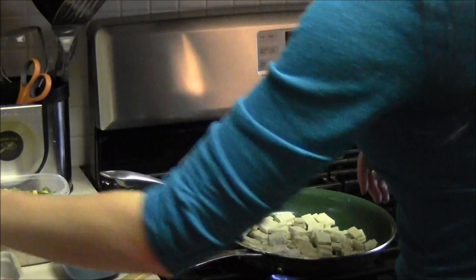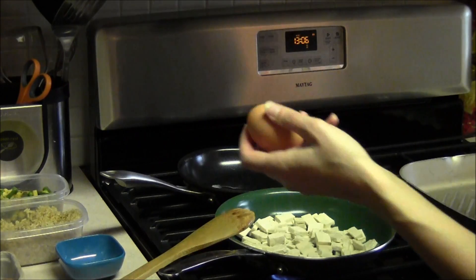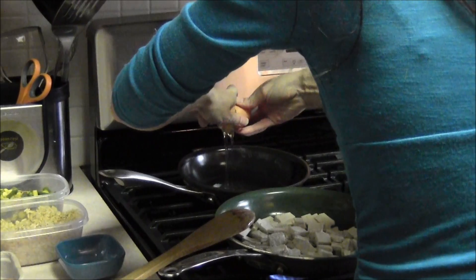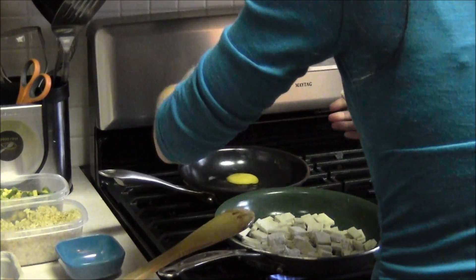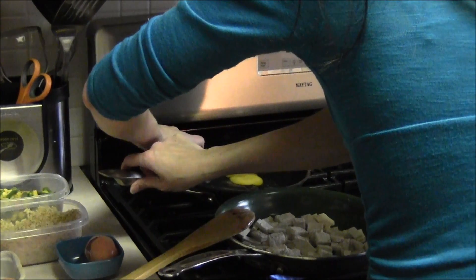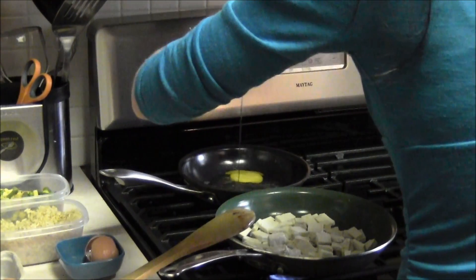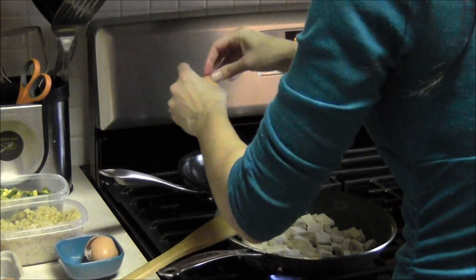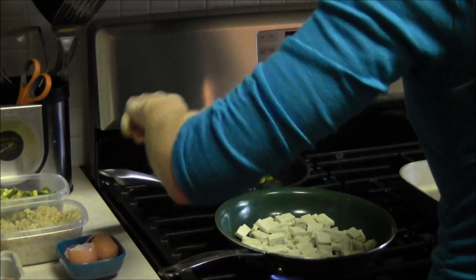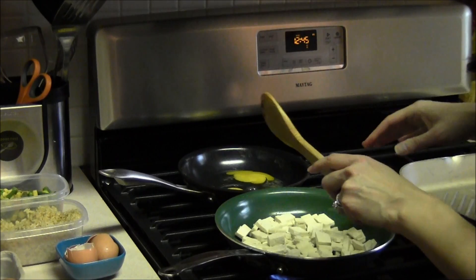I'm going to use two organic cage-free eggs here. Now just gently scramble the eggs.